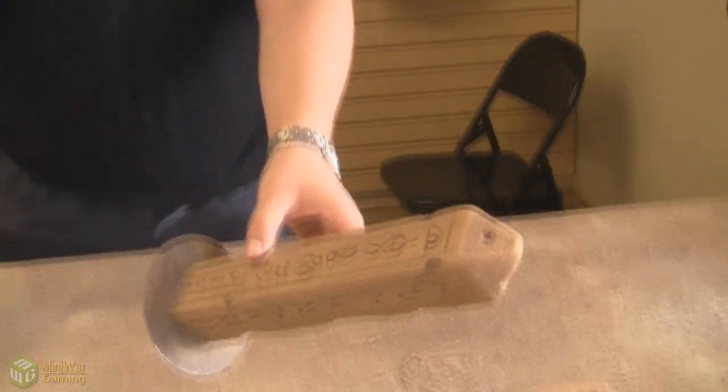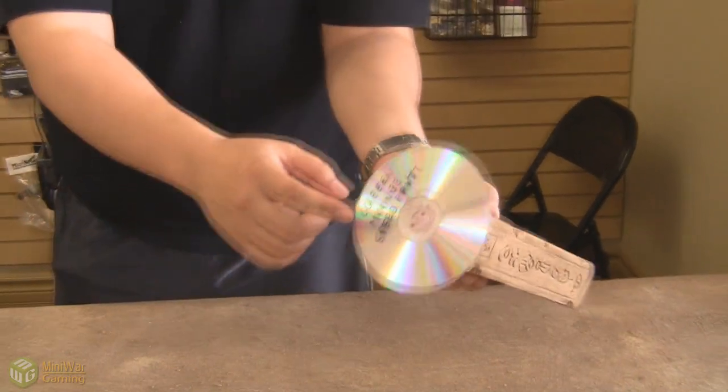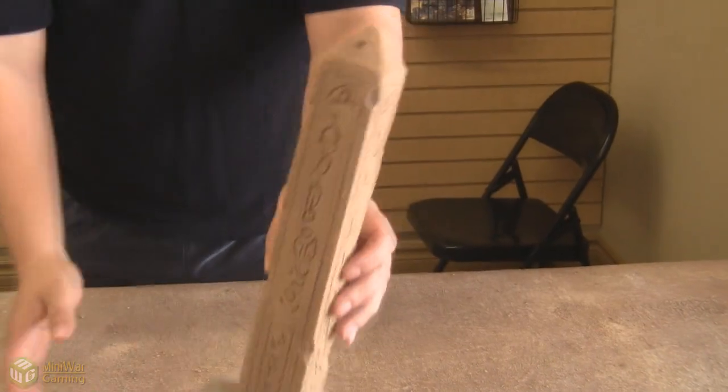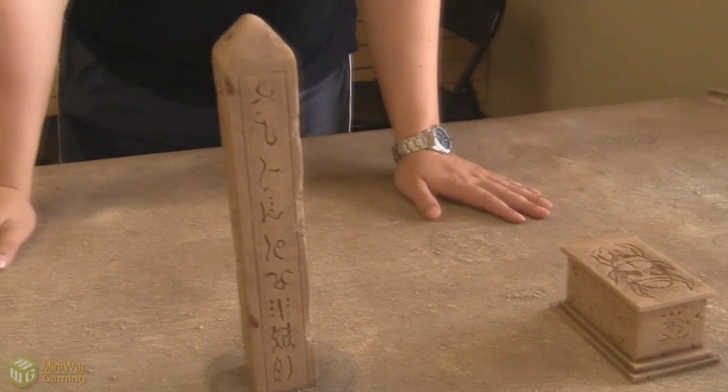I made this using a piece of polystyrene — this is one solid piece of polystyrene. I used a soldering gun to score in the hieroglyphics, and this is a CD that I've glued onto the bottom so it doesn't get knocked over easily in gameplay.